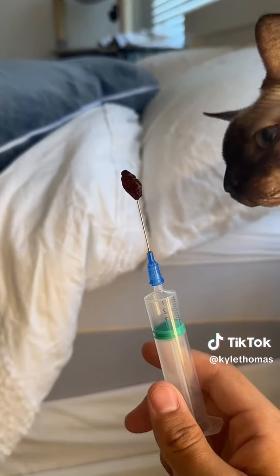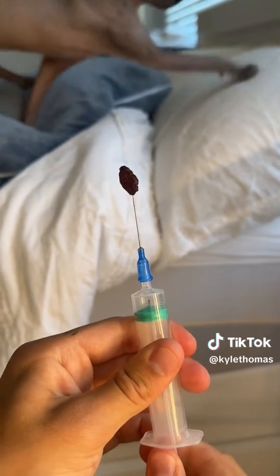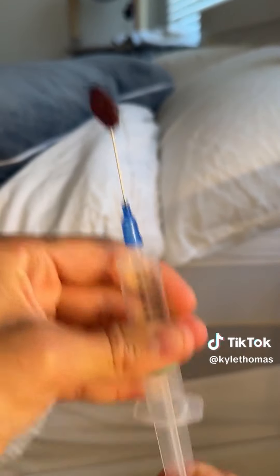We've got our syringe and I feel like a doctor. Now we're going to take our raisins and pump the air into the raisin — slowly. I will be showing you the result in my next video. This is actually pretty cool.